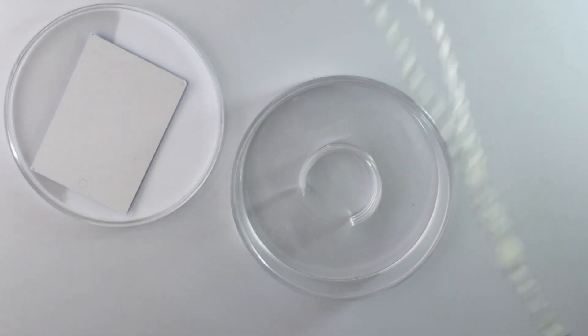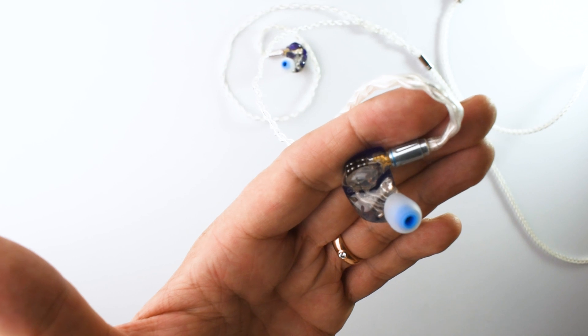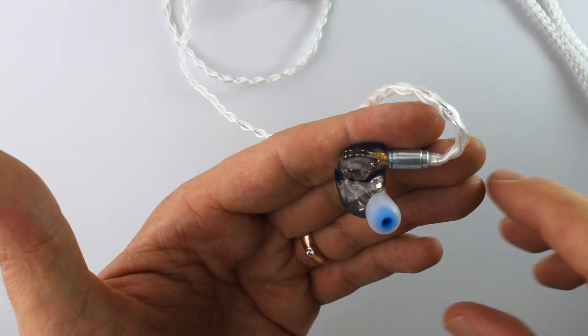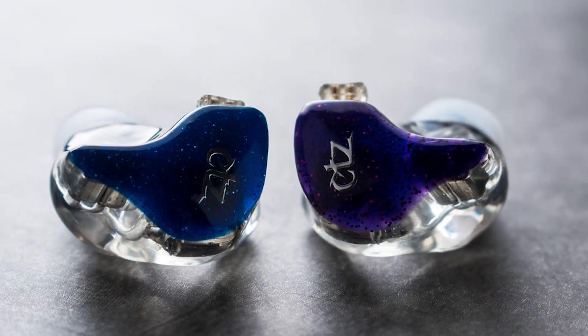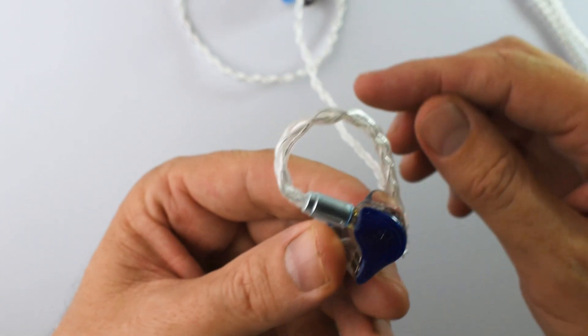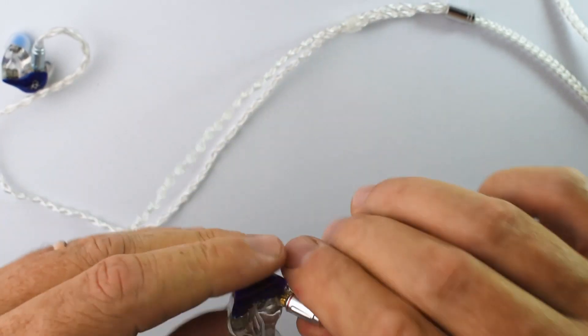It might be a little bit stiff. These are beautiful, very nice. That is one pretty looking IEM — it's tasty AF. The ear tips are useless. CTZ on the faceplate. It's a two-pin connector. And the name — Chorus.